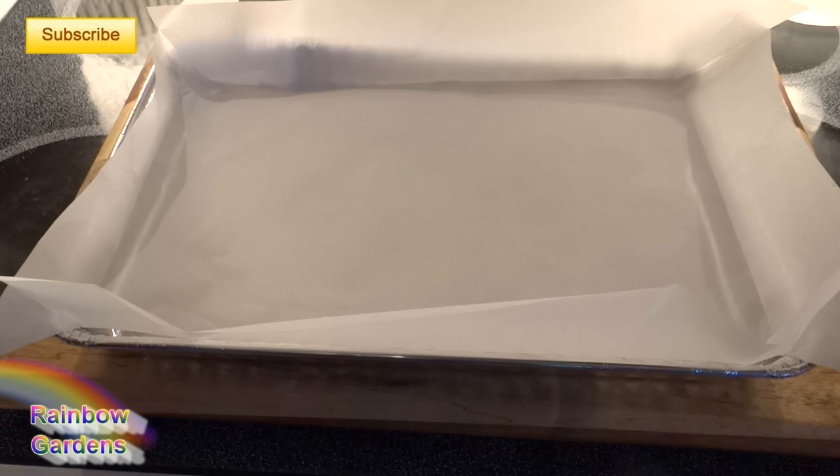Now I'm going to prepare my pan using parchment paper and an aluminum baking pan. If you don't have this, just use a regular casserole dish with some olive oil — that will give you a nice crisp crust on the bottom. You can also sprinkle a little bit of salt on there as well. I'll include a link showing how I like to cut parchment paper to fit not just the bottom of a pan but also the sides.